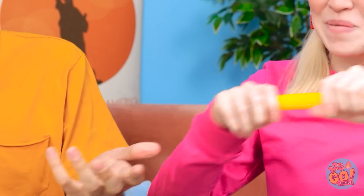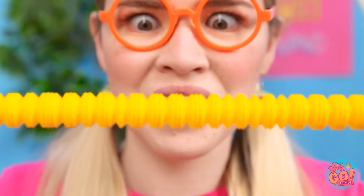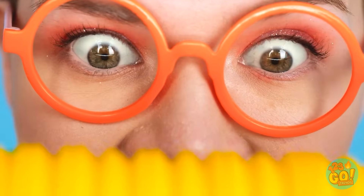There must be something. I know — how about these poptubes? Give me! So stretchy! Wow! I want more! It's so long! Where did it go?